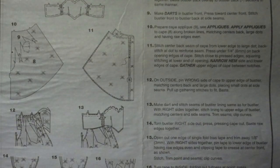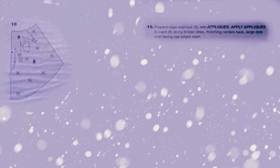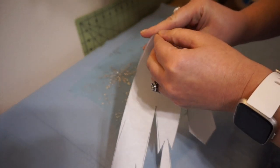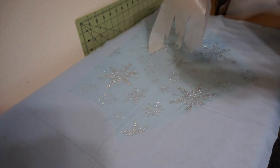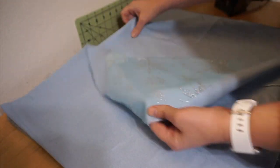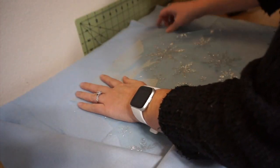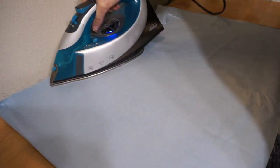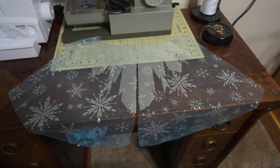Step 10: Prepare the cape applique. Apply the applique to the cape along the broken lines, matching center back and large dots, having raw edges even. Lay out one side of your cape, take your applique piece, peel off the paper, and lay it onto the cape according to the pattern. I have to protect the fabric from my iron but also get it hot enough to melt the glue to fuse the fabric together, so I use some spare fabric on top of the applique and iron it down. I have to iron it a couple of times — even though I thought I'd ironed it on well enough, I still had to go back and use some fabric glue to glue it down. When both appliques are ironed on, it looks like this.